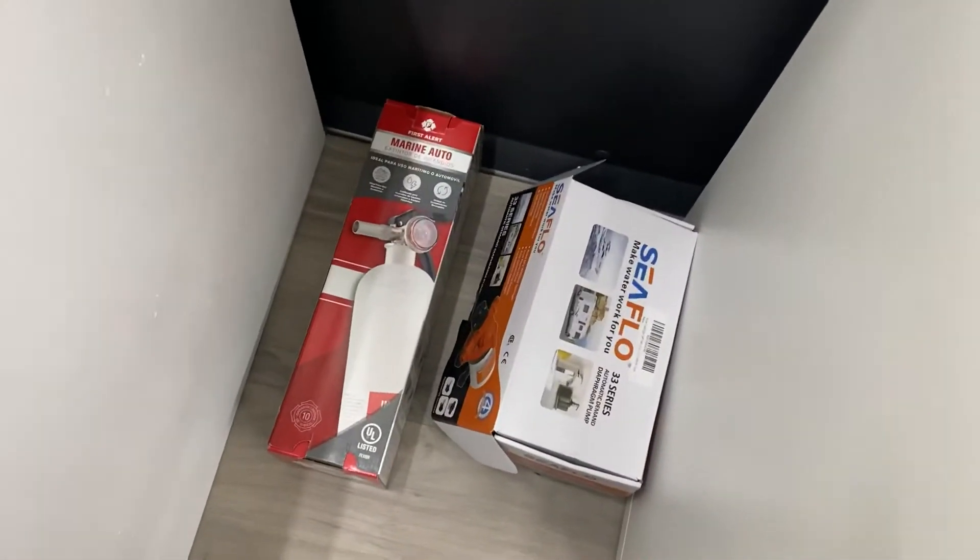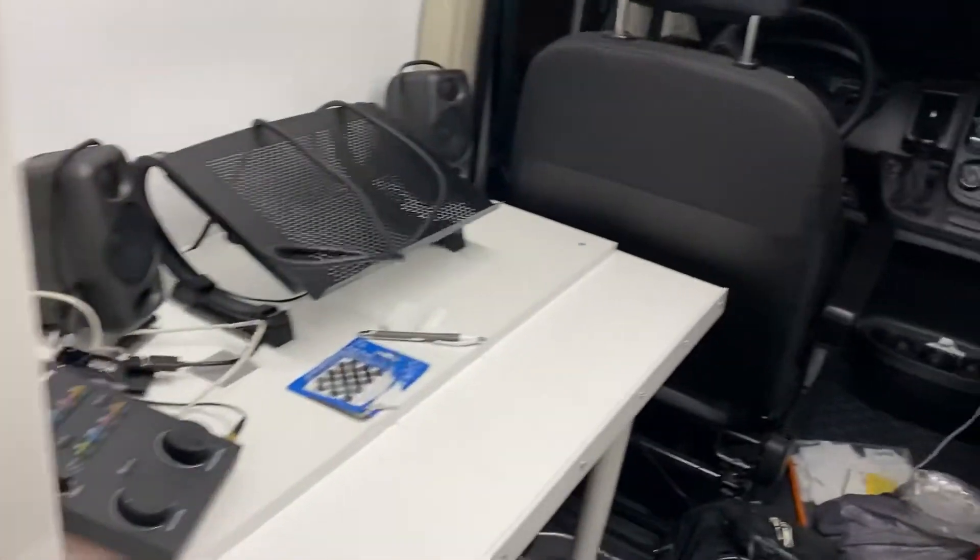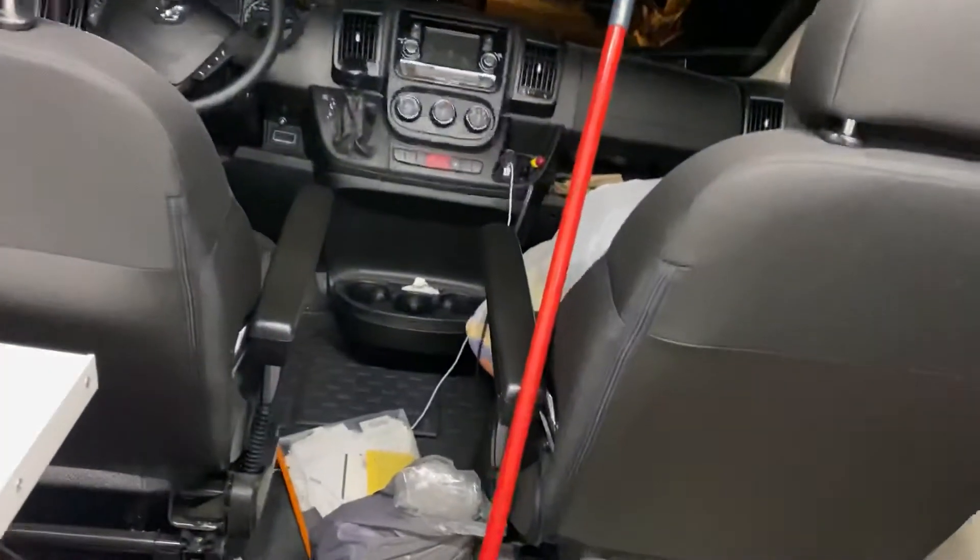I had to get fire extinguishers rated for marine, automotive, and RV type use as well. But no matter what RV or van you convert, you need to get carbon monoxide detectors in and smoke detectors in. Another thing is the MTI gas detector — I've shown it before but I'll go over that later.